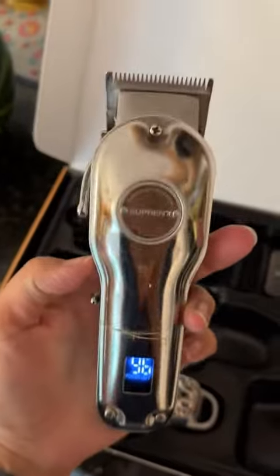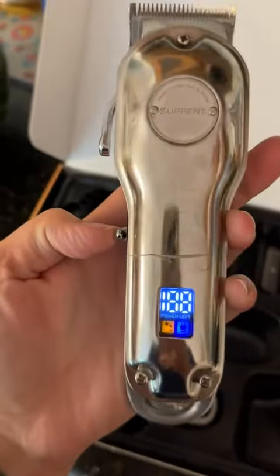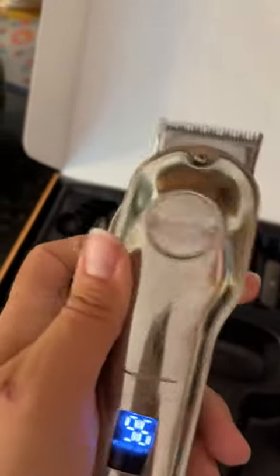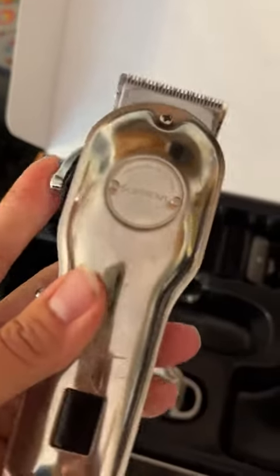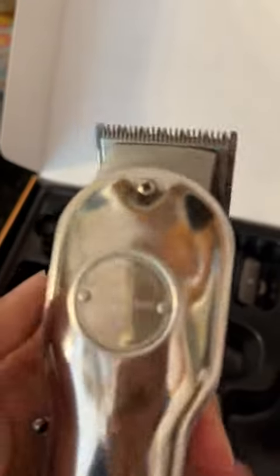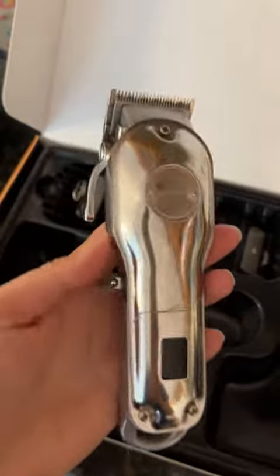Here are the clippers. The clippers I really like. I have had no problems with the clippers whatsoever. I really like that I can see how much they're charged up — it's 96% right now. The taper level is easy to adjust, so I can easily adjust it depending on how close I want to get for my haircut. Overall, I've been really enjoying the clippers and they do give a nice cut.